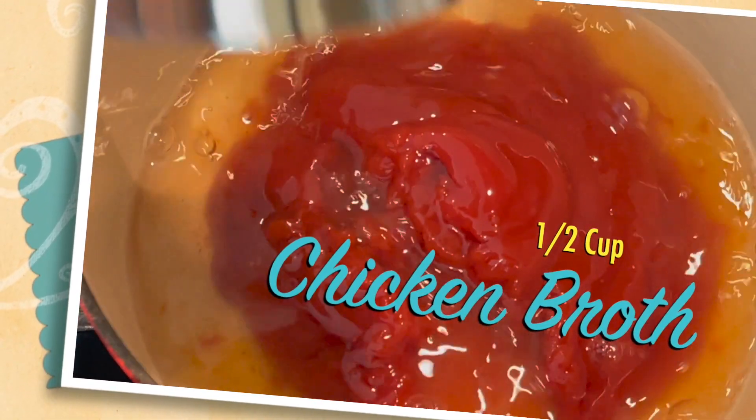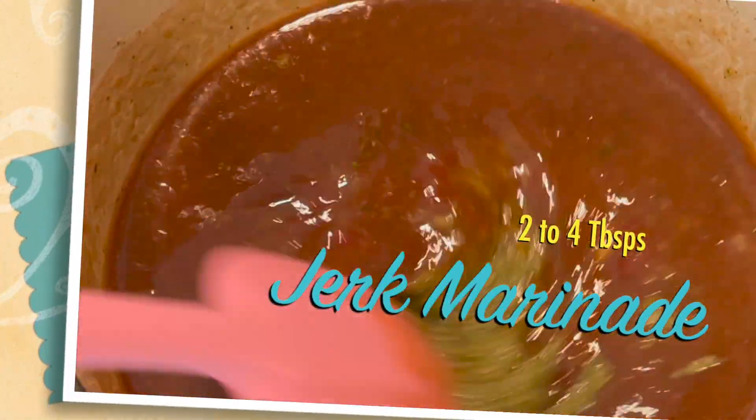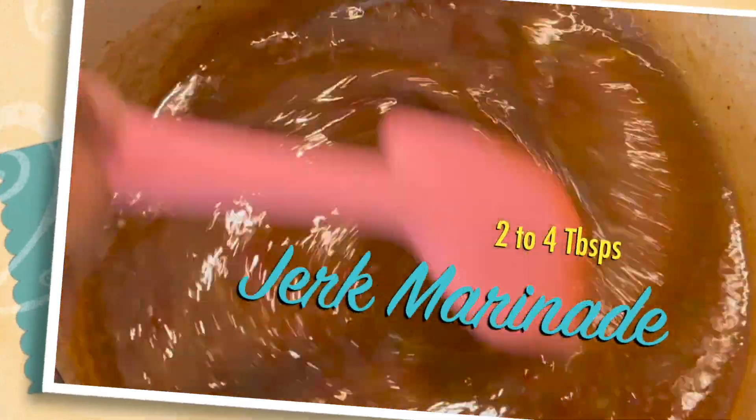One teaspoon hickory liquid smoke, one tablespoon honey, and two to four tablespoons of jerk marinade depending on how intense you want the barbecue sauce to be. Give it a good stir.